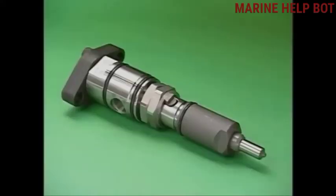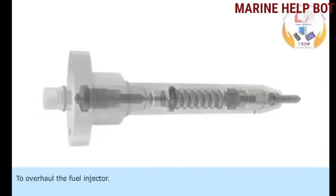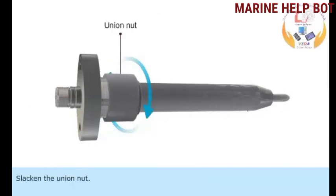Moving towards the overhaul of the fuel injector — this is the most important topic asked in the MMU oral. This is the fuel injector and we will follow the procedure for overhauling it. To overhaul the fuel injector: remove the O-rings of the valve holder and valve head, then loosen the union nut.